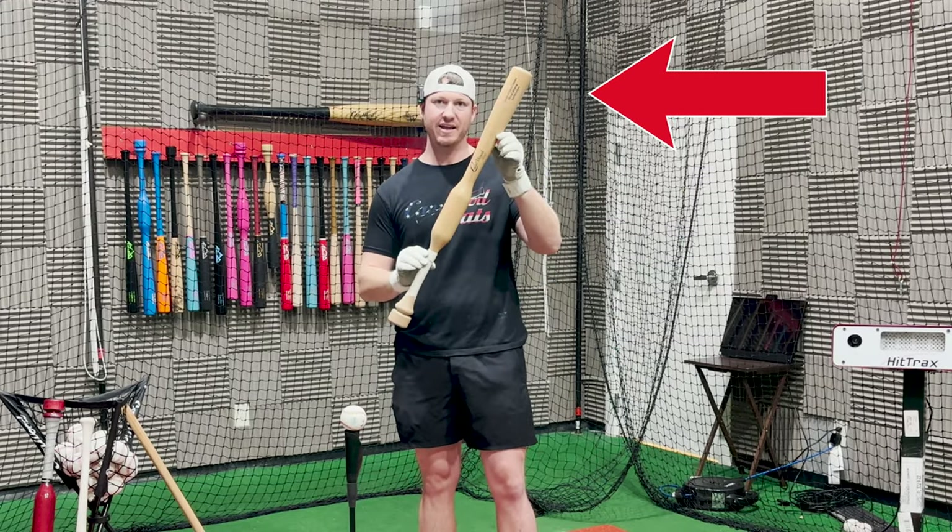I want you to pay attention to this video because I'm going to show you how to get this bat right here for free.